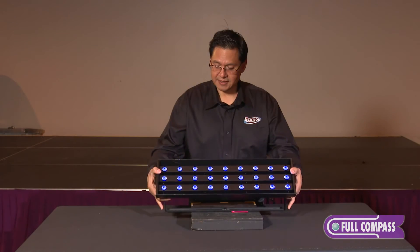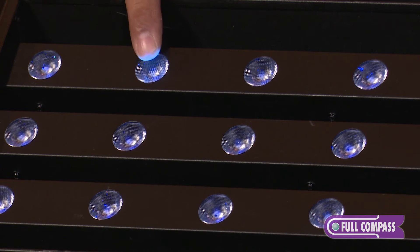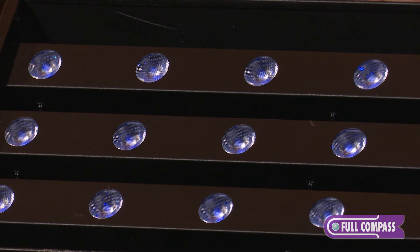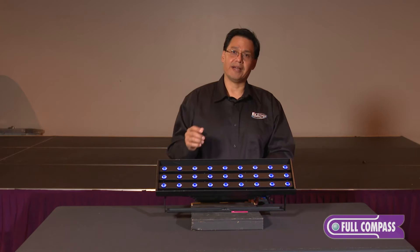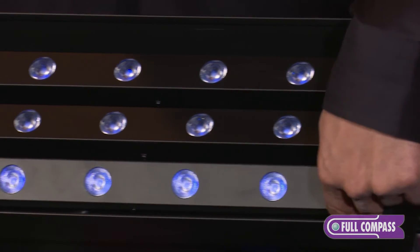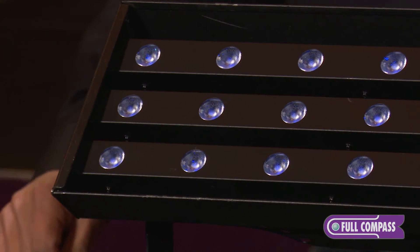Another feature of this light is the silicone lenses. Each one of these lenses is a little bit soft and pliable. We went with silicone lenses because traditional hard plastic lenses will discolor, become yellow, brown, and brittle over time. These lenses on this fixture will not discolor or become brittle over the lifetime of the LED.